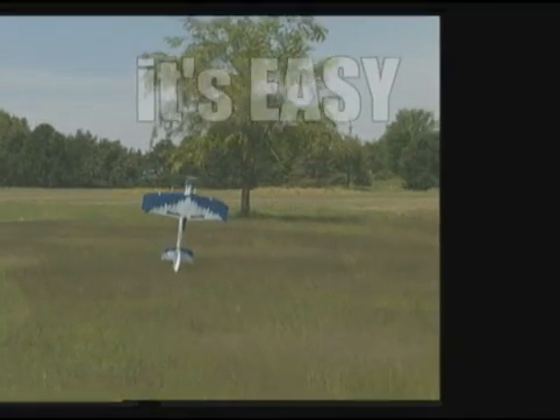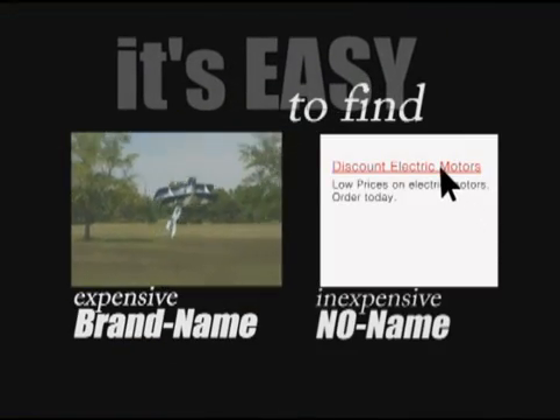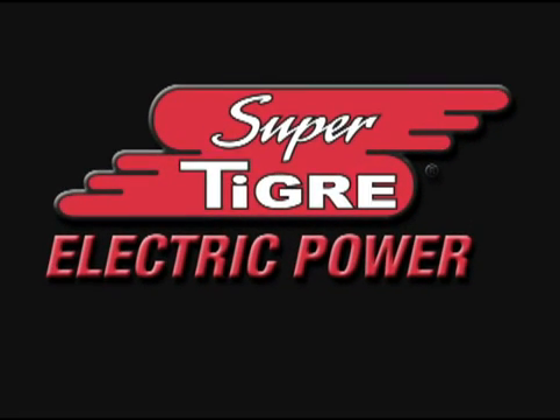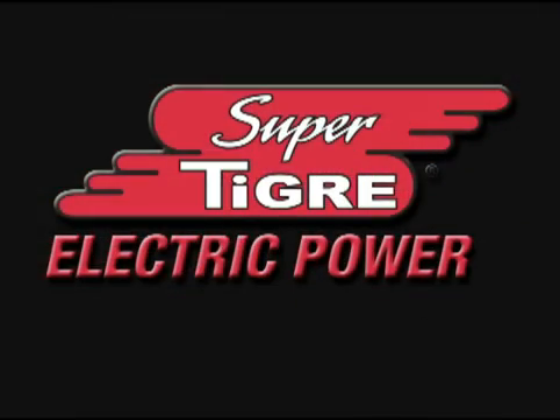It's easy to enjoy high performance with an expensive brand name brushless motor, and it's easy to find a great deal on a no-name brushless motor. But getting a great deal on a high performance power system has been almost impossible until now. SuperTiger, one of the most trusted names in glow power, is now the newest source for affordable high performance electric power.